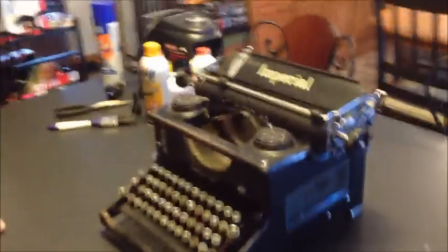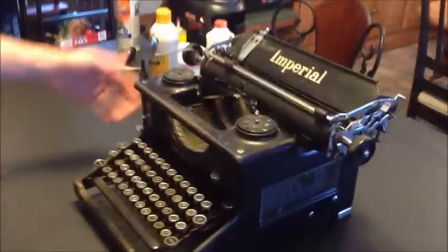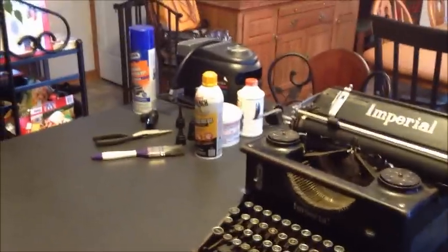So that's the Imperial, an air compressor, and a bunch of stuff you probably shouldn't be using. That's right. See you later.